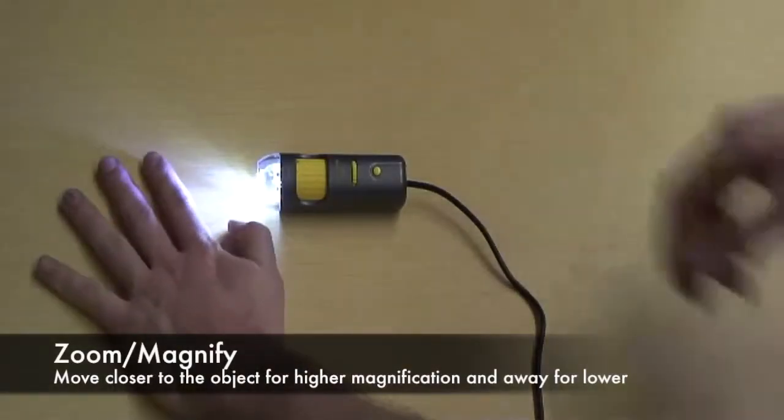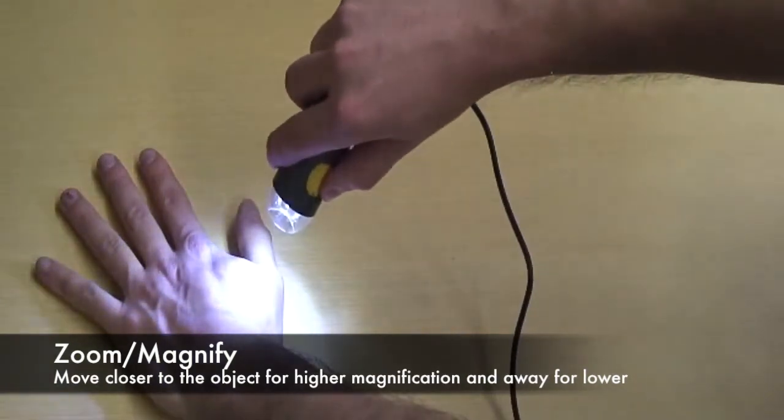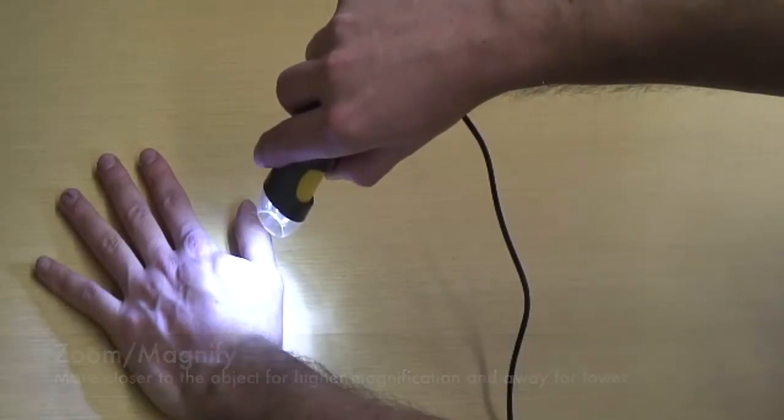To use, pick up the Mighty Scope with your dominant hand and hold the camera a few inches away from the desired area. Use your thumb to adjust the lighting control and focus knob.